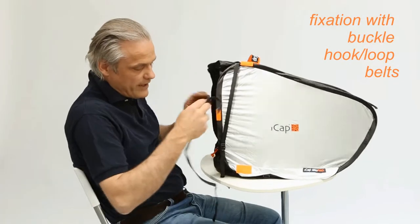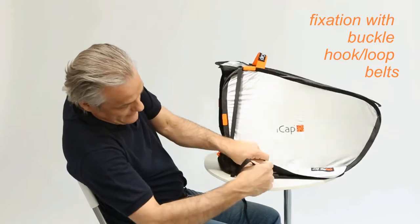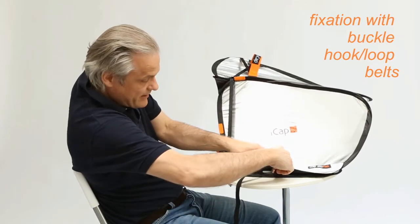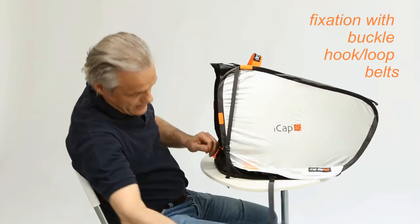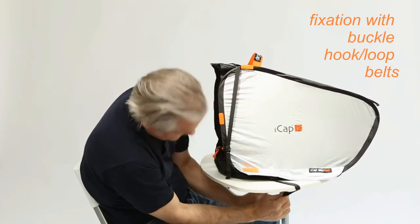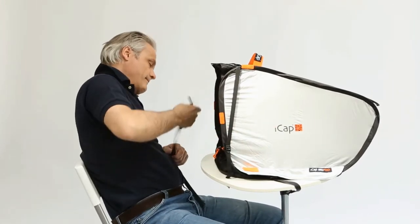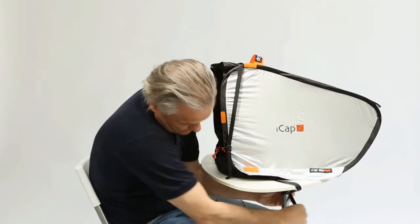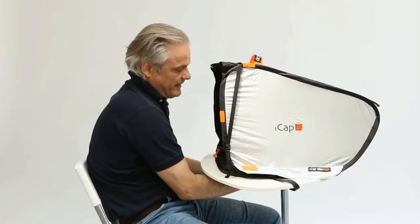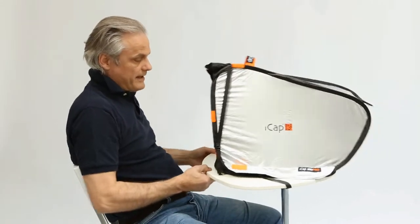Because of the wind, the fixation of the eye cap with those belts — you go through this buckle, go down, this side, the other side, like this. And now nothing can happen.